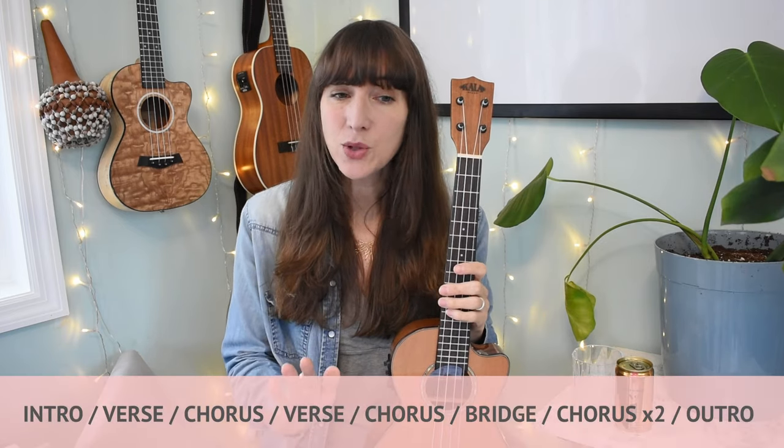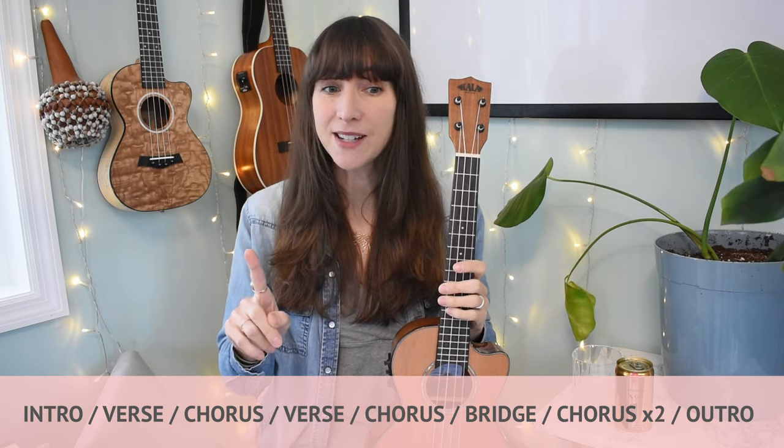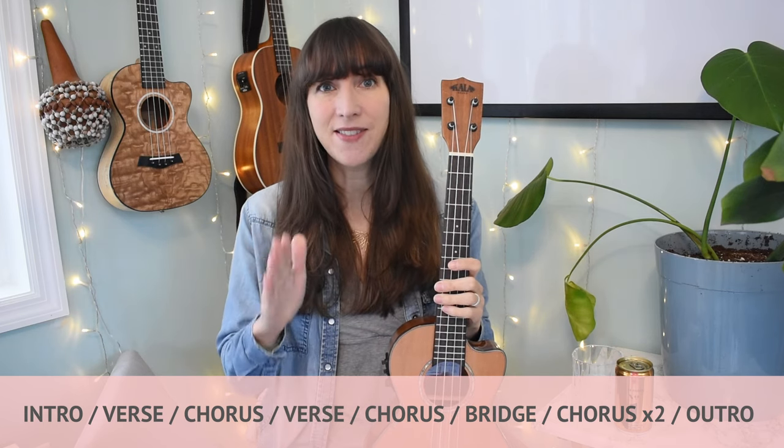The form of the song: we have a very short intro, verse, chorus, verse, chorus, bridge, double chorus, chorus, and then a nice outro at the end. You just need six chords to play this song: C, A minor, F, G, B flat, and G7. The B flat and G7 only happen on the bridge. If you need an overview of how to play these chords, check out the timestamps below — I go through them at the end of this video.